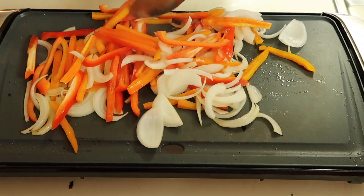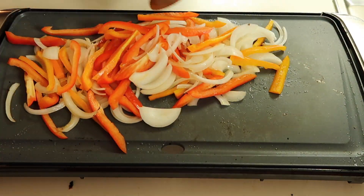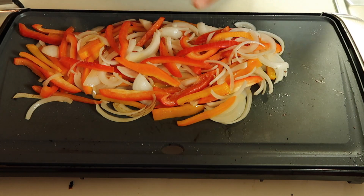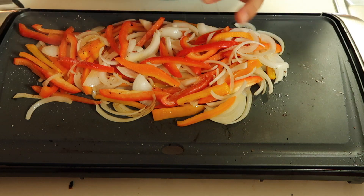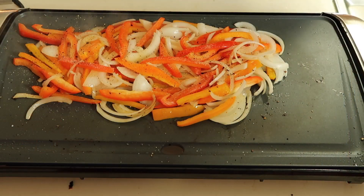Let's throw the peppers on to the grill. That is smelling really good — smelling the peppers and the onions together. Season with a little salt, a little bit of pepper, just a dash of garlic powder. Mix them up again.